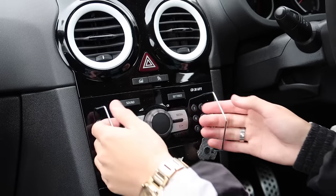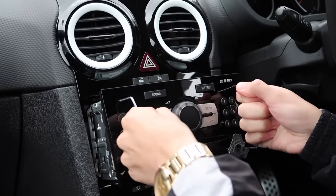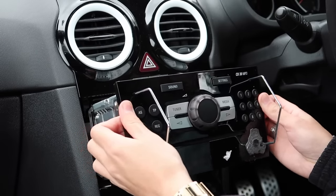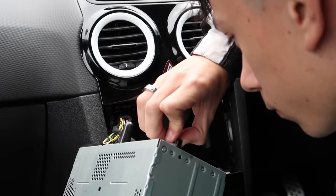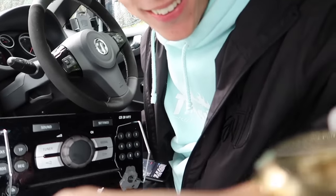Time to pop in the new touchscreen one which has navigation — we're gonna get up with the times. So quite simply you put these tools in and then you just yank it out a little bit, and hopefully it'll wiggle out and we can see all the cables in there. And we've actually got the old head unit out!